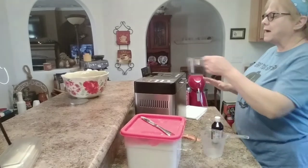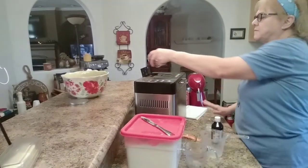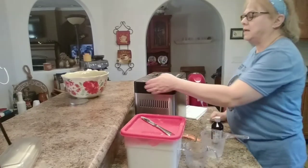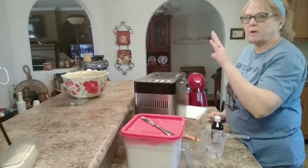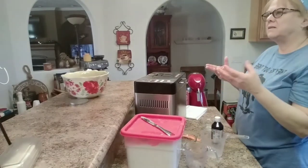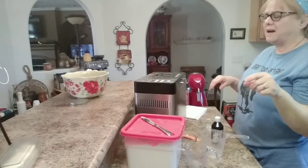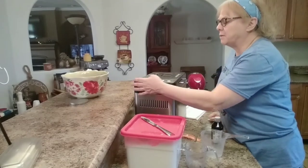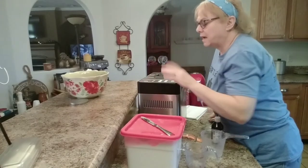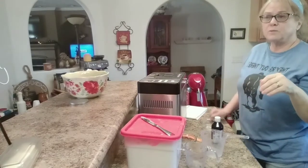I have about one cup of dried cherries to put in the little dispenser, and one teaspoon of cinnamon. I'm going to set it on the dough setting — just the dough setting — because you want it to do everything except cook the bread. I don't like to cook my bread in the bread maker because I don't like the way it looks. I always take it out and do the last rise in the oven. Mine is number 11 for the dough setting, and then I'm going to start it. It's about one and a half hours.